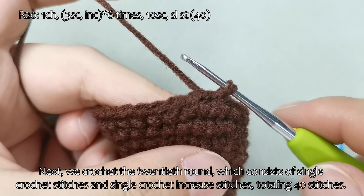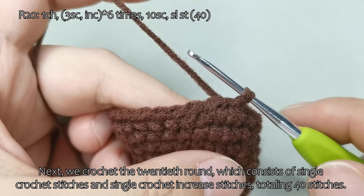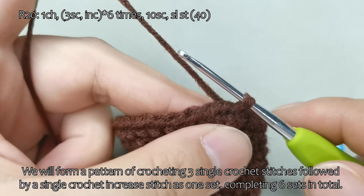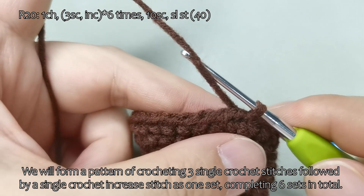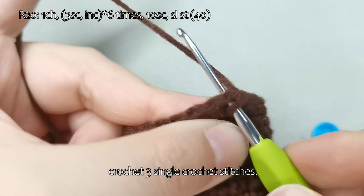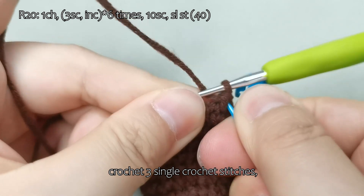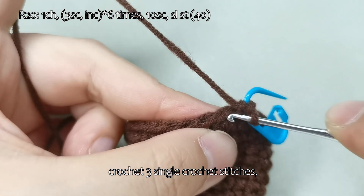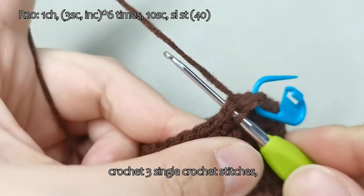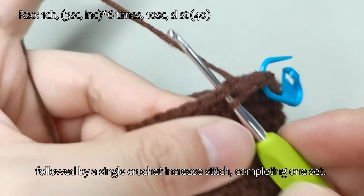Next, we crochet the 20th round, which consists of single crochet stitches and single crochet increase stitches, totaling 40 stitches. We will form a pattern of crocheting 3 single crochet stitches followed by a single crochet increase stitch as 1 set, completing 6 sets in total. Start with a chain stitch, crochet 3 single crochet stitches, followed by a single crochet increase stitch, completing 1 set.